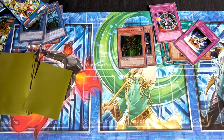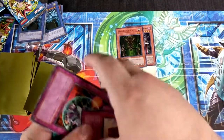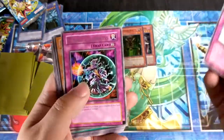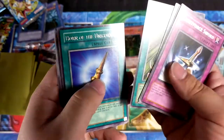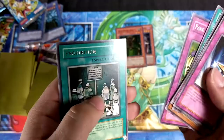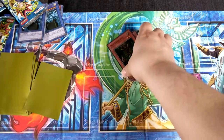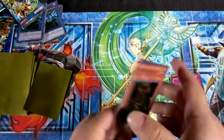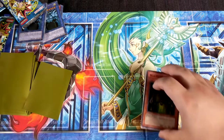That's all the pulls we got aside from the ultra packs. For the rares we got: Light Force Sword, Curse of Darkness, Shadow Ghoul, Wicked Breaking Flamberg Bow, Rush Recklessly, Horn of the Unicorn, Metalizing Parasite Lunatite, Fake Trap, Prohibition, and Mad Dog of Darkness. We got Man-Eater Bug and Terror King Archfiend as super rares. Sucks I didn't get anything ultra or ultimate, but what can you do.